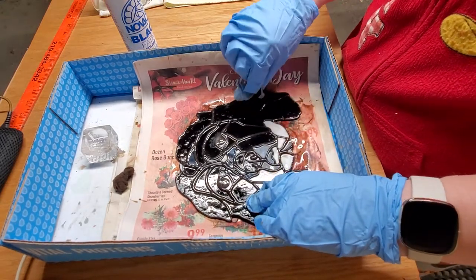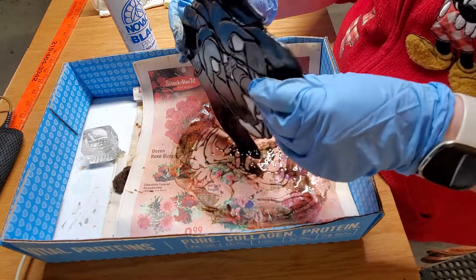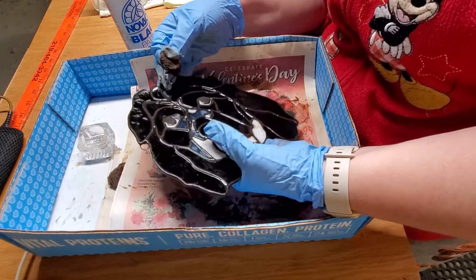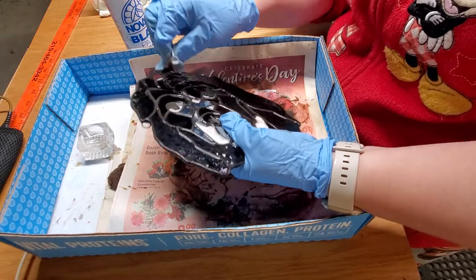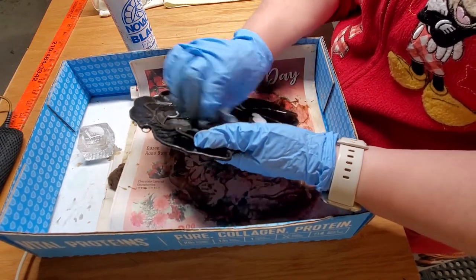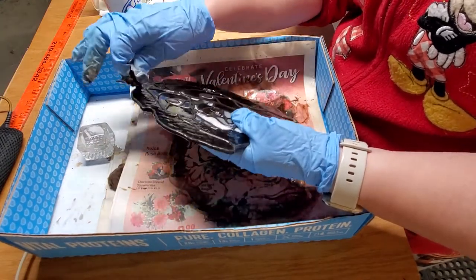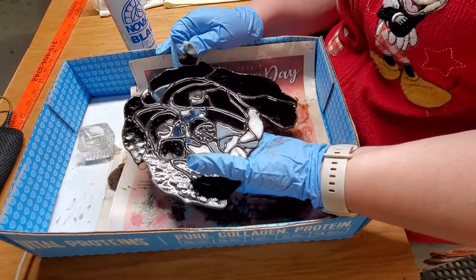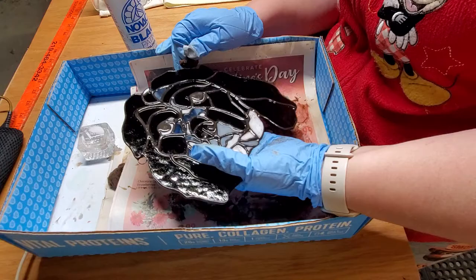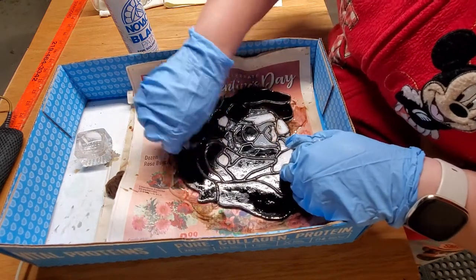Let it sit on there for a couple minutes to take well. Then I'm gonna go over and wash it off with cold water and patina cleaner. You can use any patina cleaner you like — there are several different brands on the market, or you can use a homemade one. Mine contains sudsy ammonia, but there are different patina cleaners you can use. I just rinse it off with water, then spray it down with the patina cleaner and scrub it with a soft bristle brush, getting all the little crusties off — just want to make sure that patina really takes well.